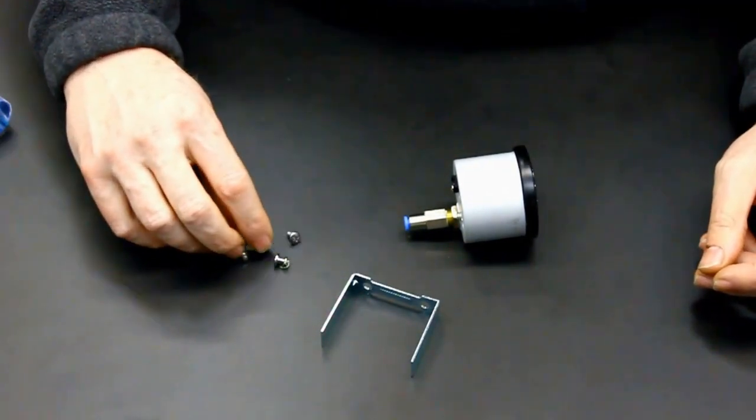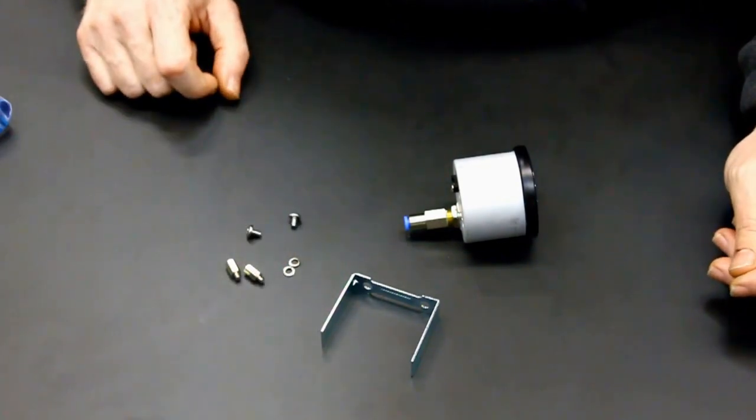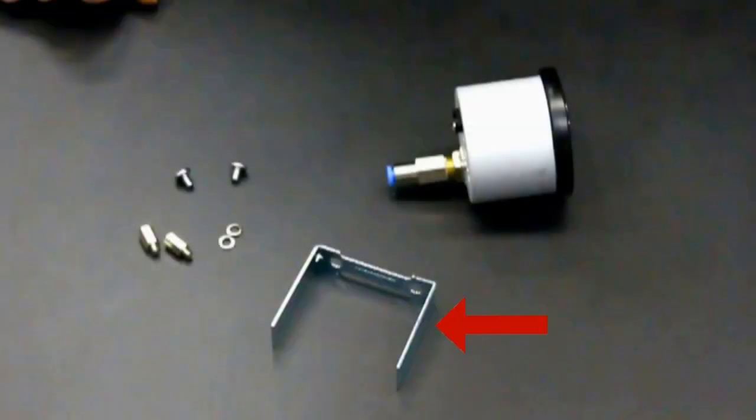Lay out the hardware from the install kit bag. You'll have one bracket, two threaded standoffs, two washers, and two screws.